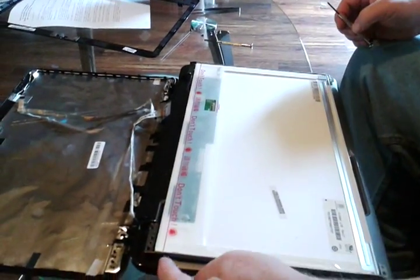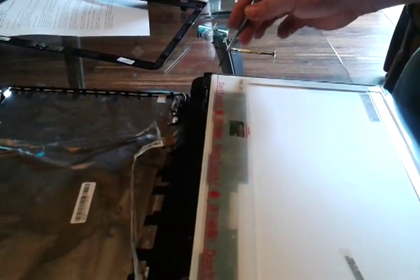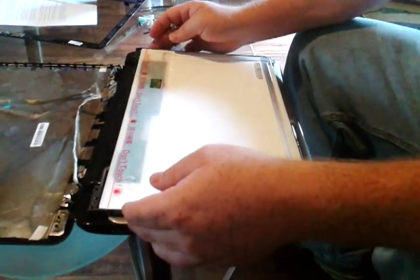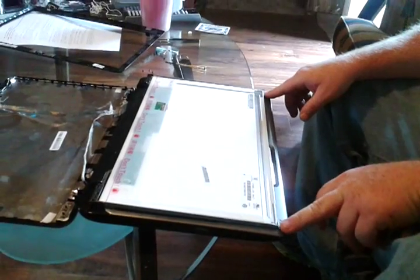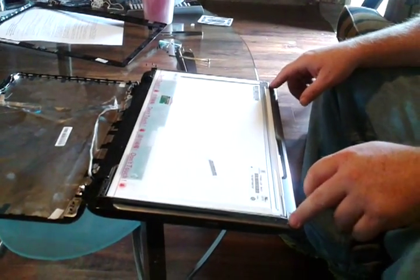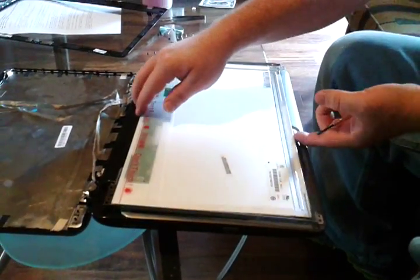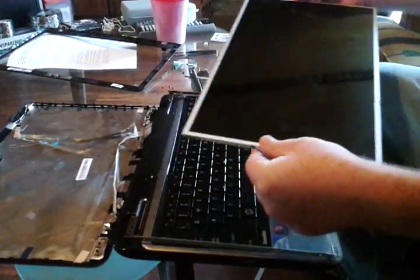Now there are four screws on the side. There's one here, one here, and there's one on the other side in the same place — one here and here. We're going to take these out. Now that we took those screws out, the screen should come out. Lift it up and it's out.